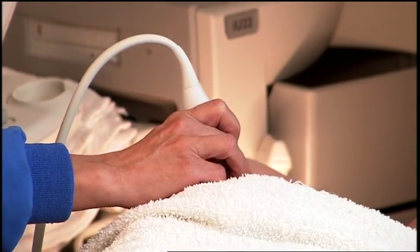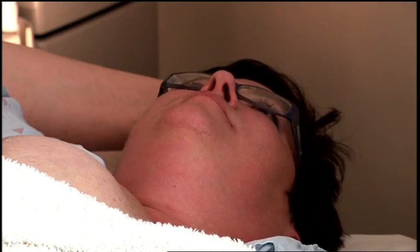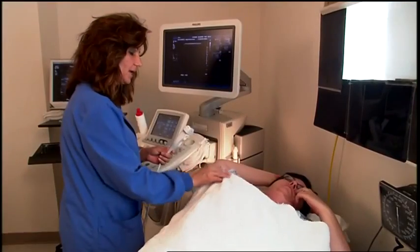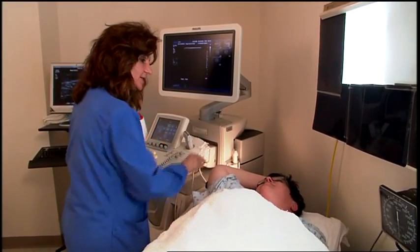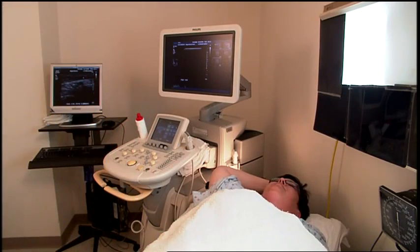There is no radiation involved. The procedure generally takes 15 to 30 minutes. Ultrasound is a simple, non-invasive examination, so patients can leave the testing area and return immediately to their regular activities.